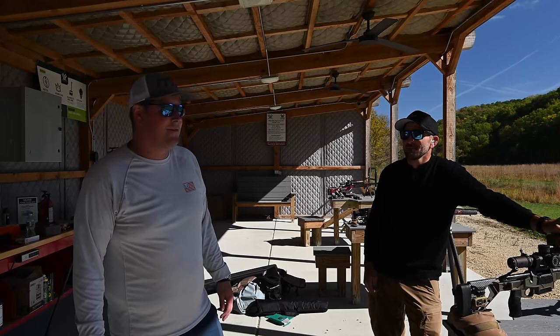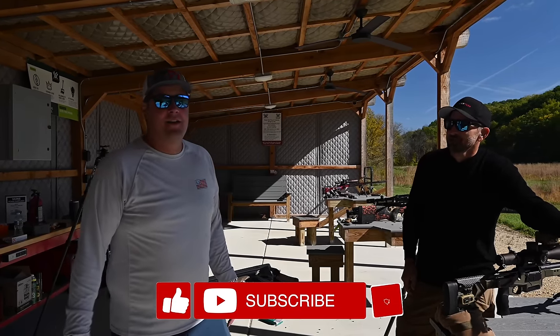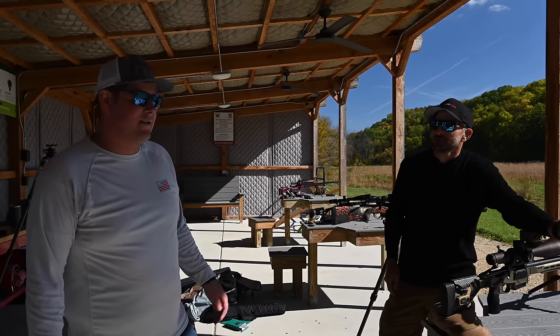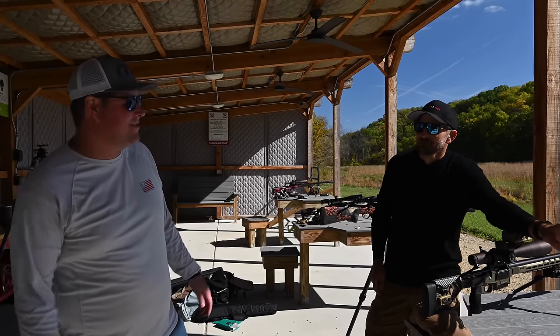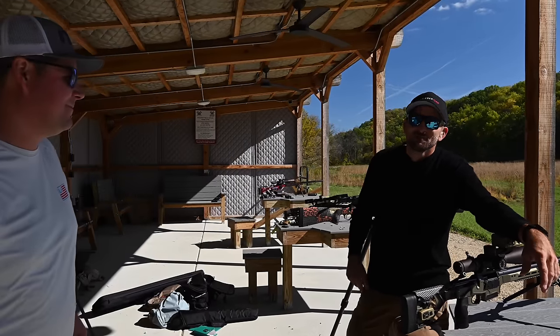We're in the land of Vortex here in Wisconsin, so we're getting the support pretty much right here. Thanks for watching — we'll put more links and stuff down below, and you can enjoy watching some more of us shooting downrange. We've got drone footage and all that kind of stuff. Thanks for tuning in, see you guys.